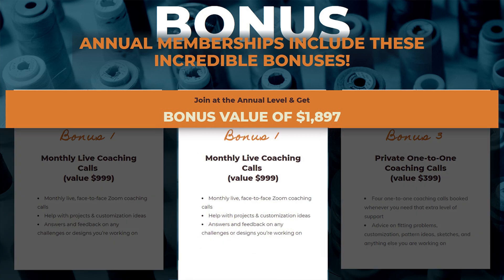Bonus number one: live coaching calls. Each month you'll be able to join a live Zoom coaching call where you can show your current projects face to face, ask questions, and get feedback on any challenges or anything you're working on. This is valued at $999.